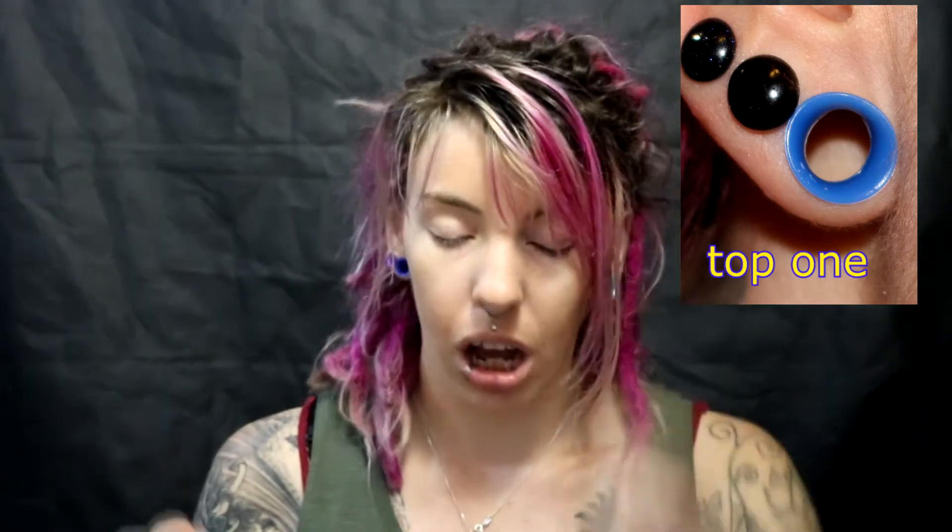Next up is a smoky quartz in two gauge or 6.5 millimeter — that's the only one I bought in that size, for my middle triple stretch. Then I also have a blue goldstone in four gauge or five millimeters, because I'm loving blue goldstone right now and I plan on eventually getting every size in it.